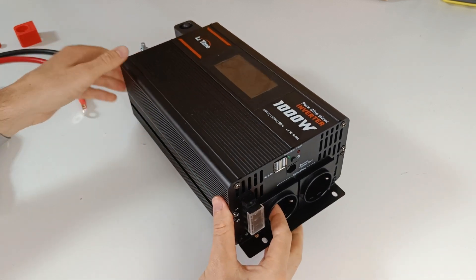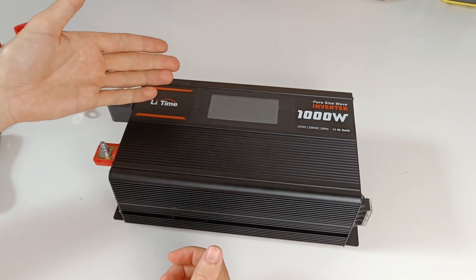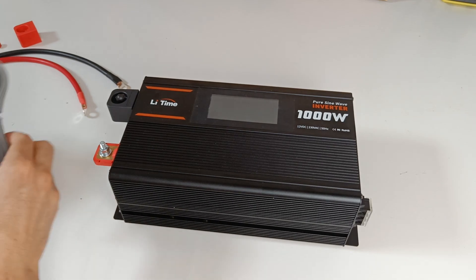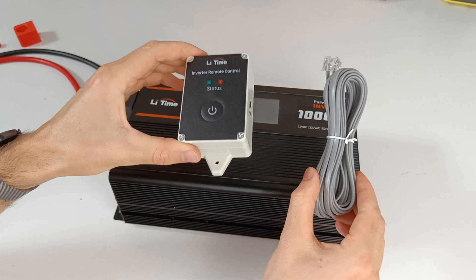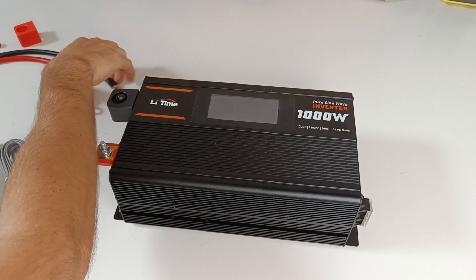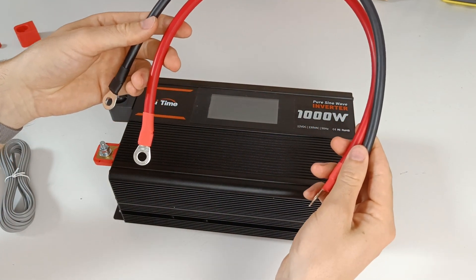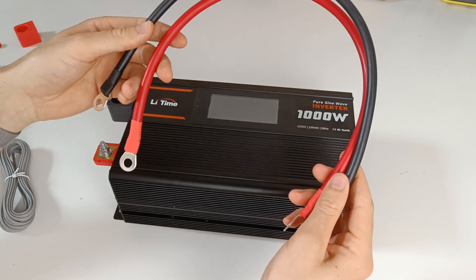It comes with a display, but honestly the display is not very accurate, as you will see later in the video. You will also get a remote control, which is handy if your inverter is installed in a hard to reach spot. The battery cables that come with it are about 50 centimeters or 20 inches long.